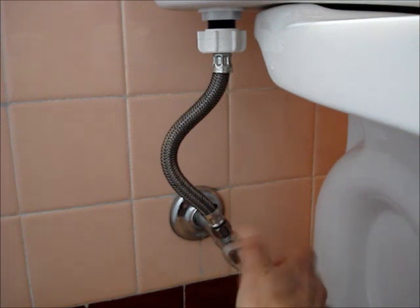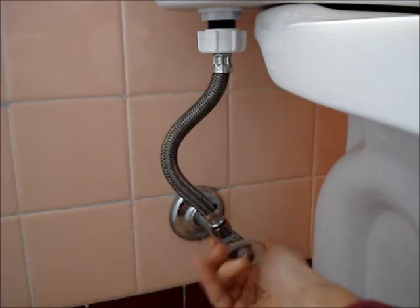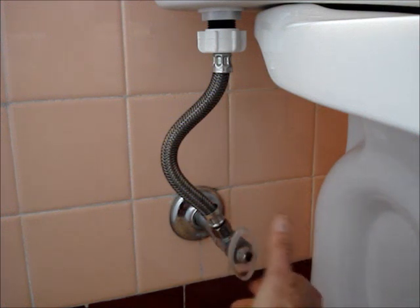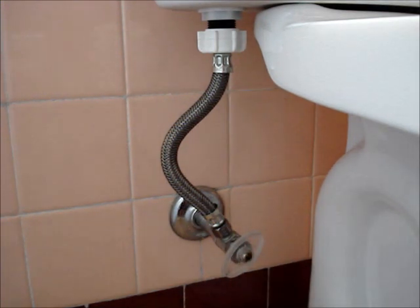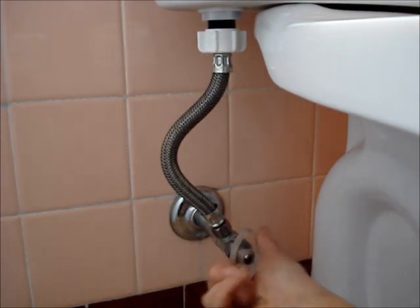To close this shutoff valve, it needs to be turned clockwise multiple times until you feel a little bit of resistance, and then maybe turn it another quarter turn to tighten it, and that should turn off the water. To open, simply turn it counter-clockwise until it's fully open.